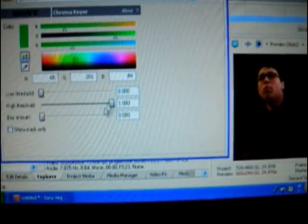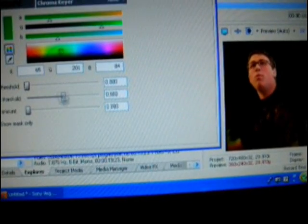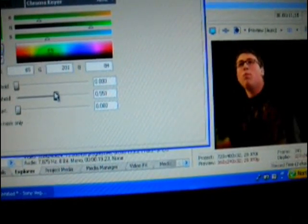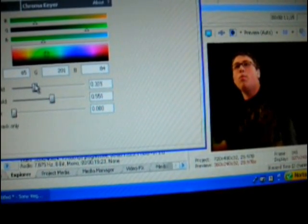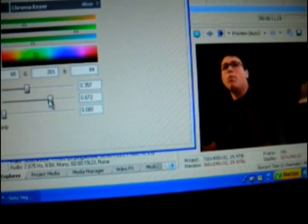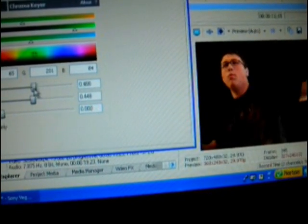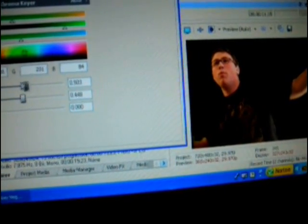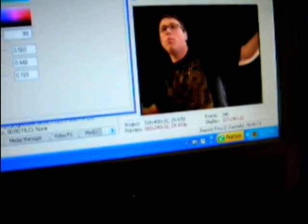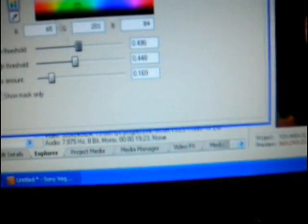We fix that using the Threshold. The Threshold lets me work on it so I come out better — because I'd rather not look crappy in my informational video. I move it around until it looks decent, because you can't get it perfect every time. That looks pretty good. You can also blur it so the green doesn't show. The Threshold switches it around, making it a little harder or softer.